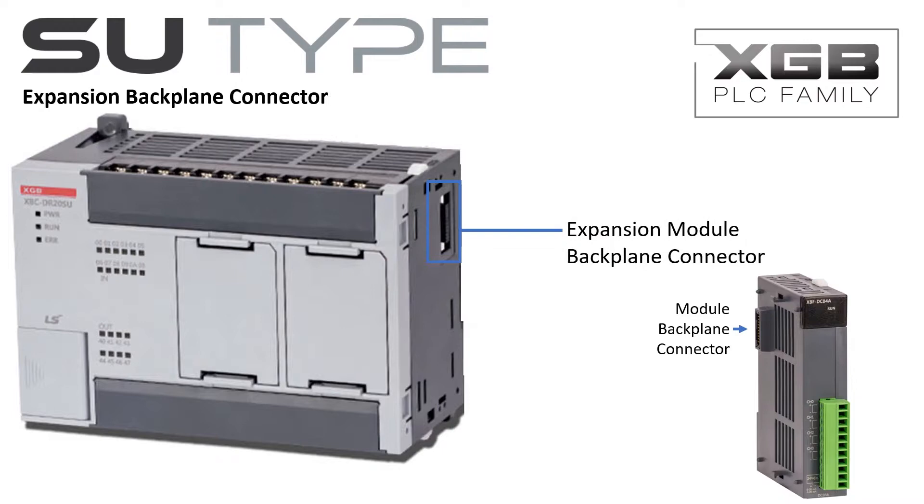The expansion module backplane connector is located on the right side of the CPU module. Expansion modules have a connector on each side of the module for attaching to the CPU and providing connection for additional modules.